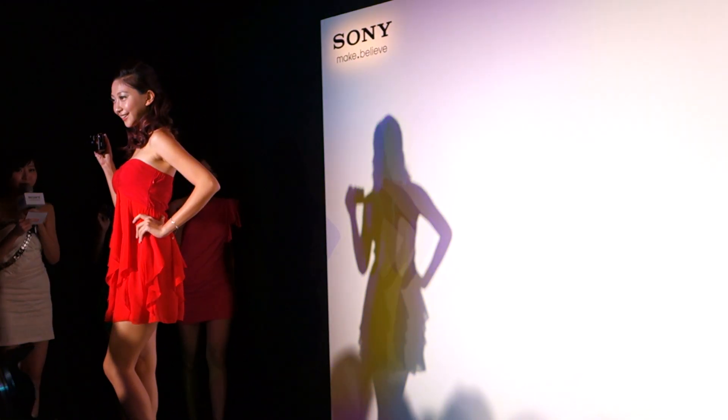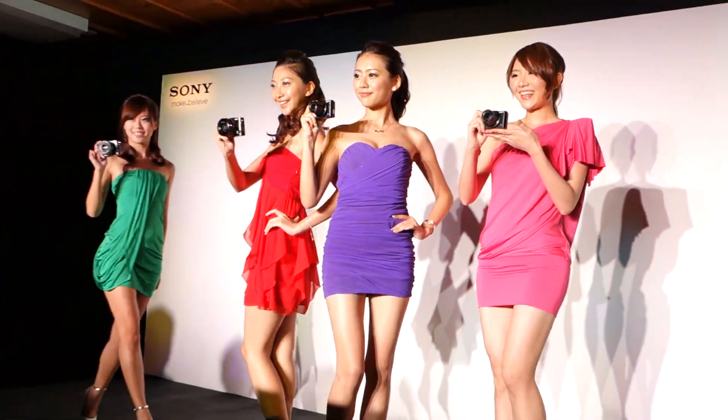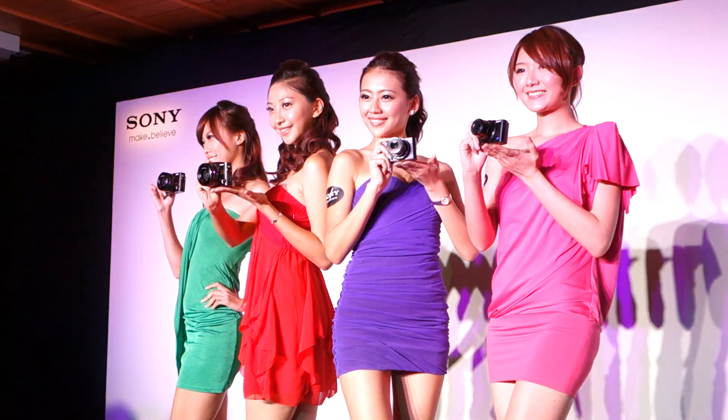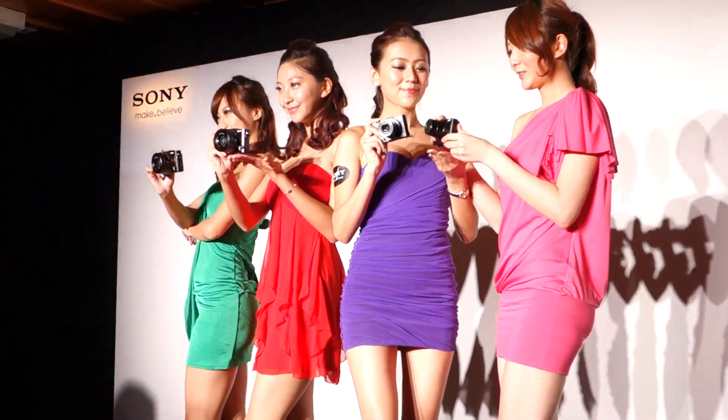Next, we will welcome the two members of the RX100 and RX1 to the stage. We will be able to see the entire RX series of products. Welcome, Omi-san.